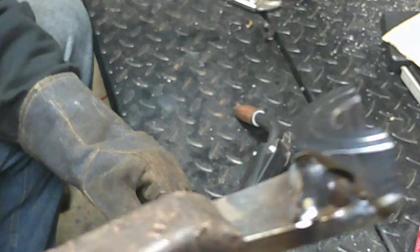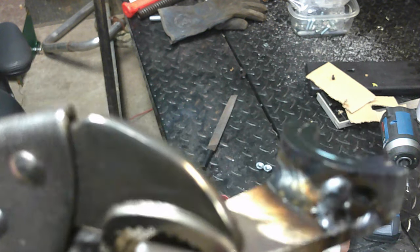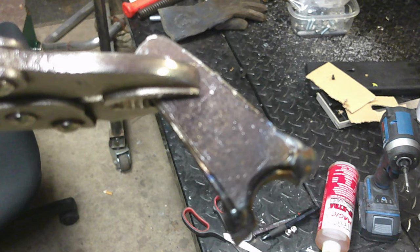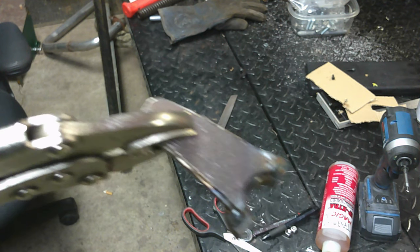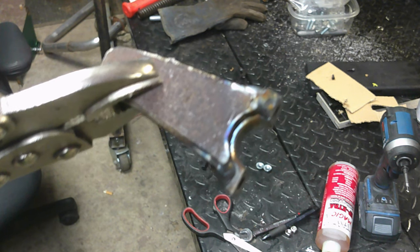Alright y'all, got that all welded up. As you guys can see, I ain't no welder, but we did get it welded up — so yee-haw! I'll give you a little better look-see of what I did there. Just kind of welded around that edge, welded the two corners on that side, so she should be strong enough. I may actually take a drill bit and drill a hole kind of there and do a little plug weld, but yeah, she looks pretty good. I'm going to let her cool down and we'll get her cleaned up and test-fitted on the shaft.